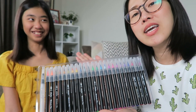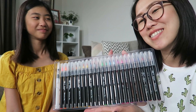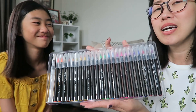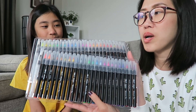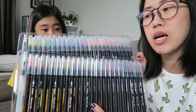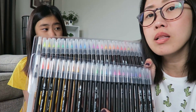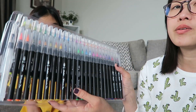Right, girl? Yeah. And Kayden is really good at drawing, so that's why she wanted to get this. There you go, guys. We will let you know if this brand is good. And I'll probably link it down below, so if you guys want to get this as well, you can go straight to that link. Okie dokes, there you go.